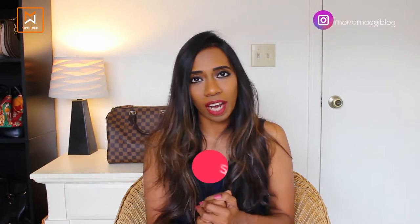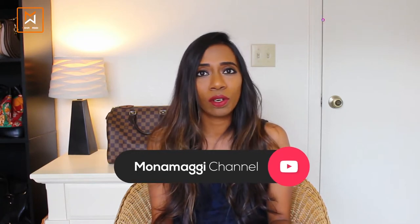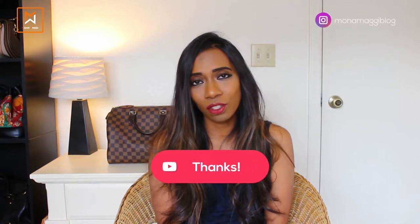Both items are from Coach. Before jumping in, if you like my channel please subscribe and hit the like button. If you really like this content, please leave your comments down below and also share this video. Now, for real, let's jump into the video.